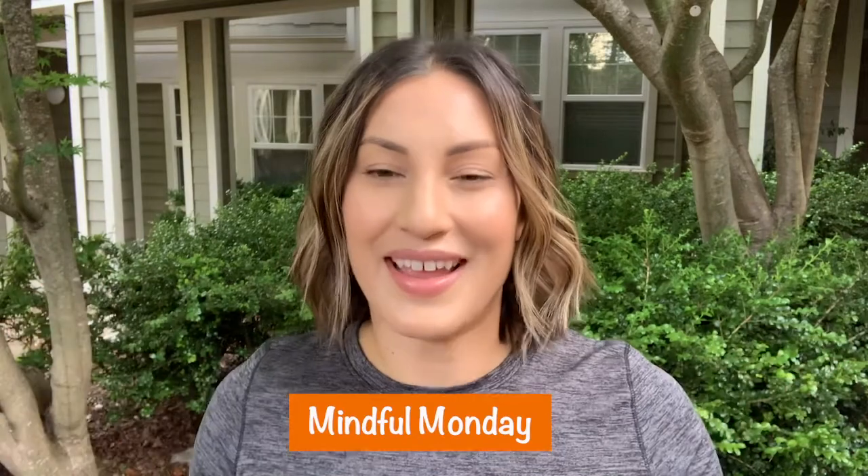Hi, my name is Erin. I'm from Club Genentech. Thank you for joining me. This month is Mental Health Awareness Month and Club Genentech is observing it this week by providing you videos that focus on self-care. I'm here for Mindful Monday and I will be going over some breathing exercises with you.